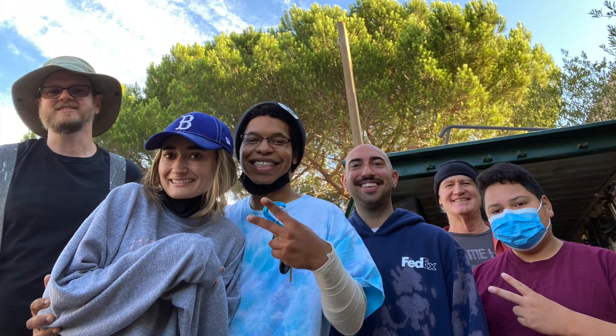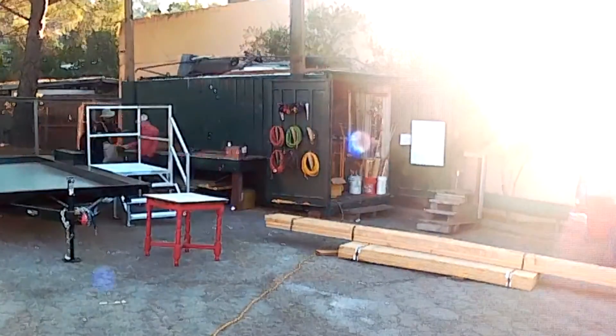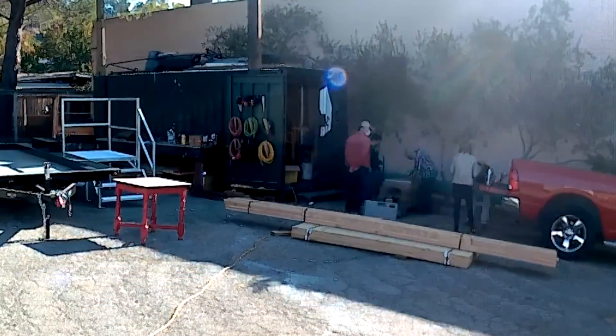We're back at it. Here is the new cohort — so excited to be back. There's our starting trailer. First day. So nice to get to know these great students a little bit better.